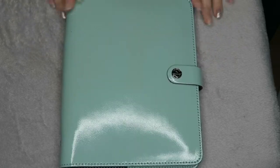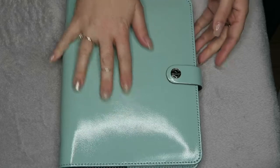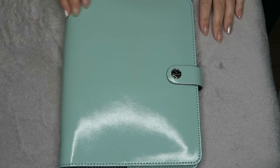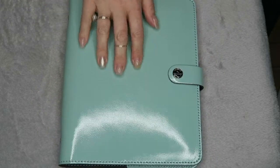Hey guys and welcome back to my channel. So today we are here to look through my new YouTube diary. If you've been with me for a while and you think you've seen this before, that's because I have gone back to it.